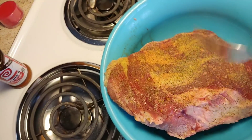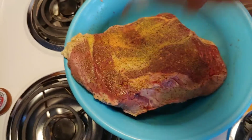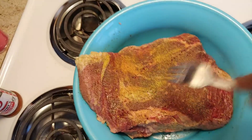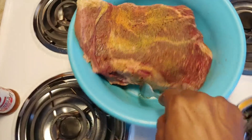I take it and flip it over again and do the same thing to the other side. It's a pretty thick roast, but it's gonna be good when I get done with it. I'm gonna cook some greens with it, because my wife loves greens.